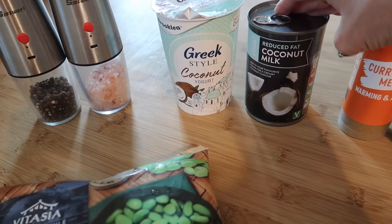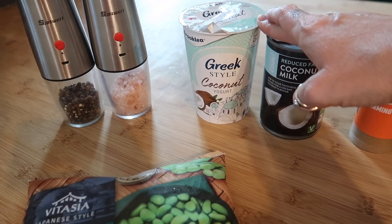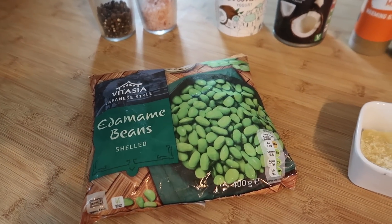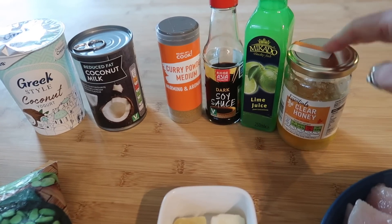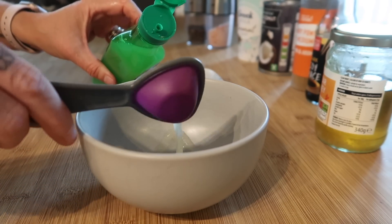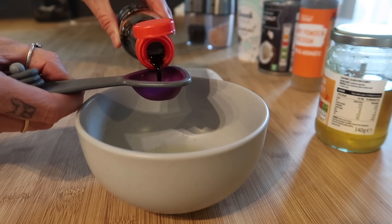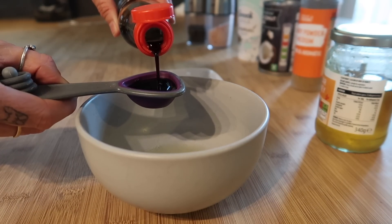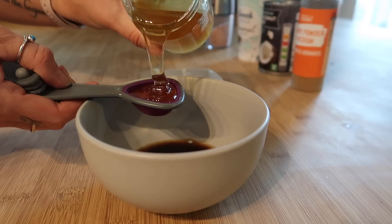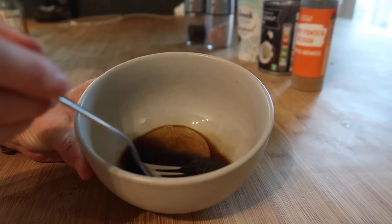We're going to use half a tin of coconut milk — I've got the reduced fat one. I'm going to use about 75 grams of coconut yogurt, which just gives it a nice creaminess, plus salt and pepper to season and some edamame beans. The first thing I'm going to do is mix together my honey, lime and soy: two tablespoons of lime juice, one tablespoon of dark soy sauce, and one tablespoon of clear honey.